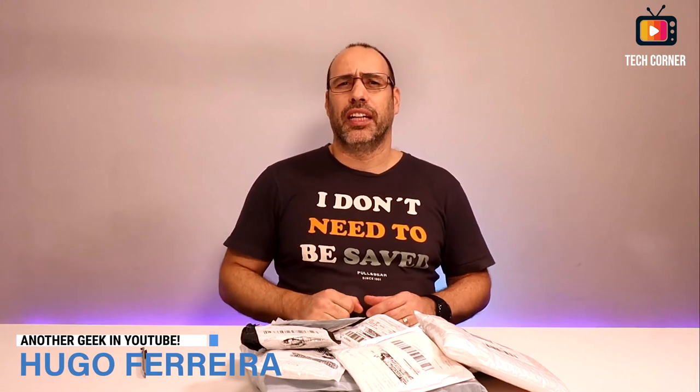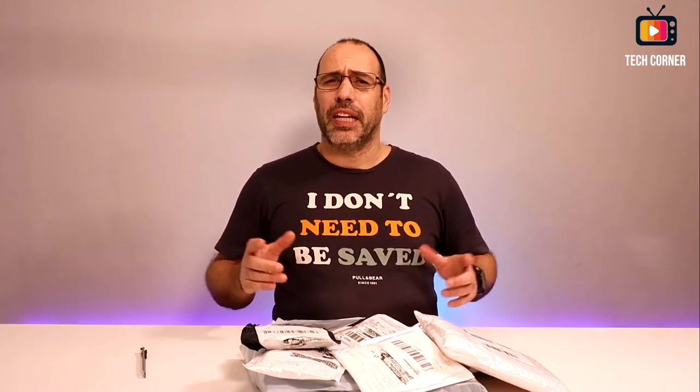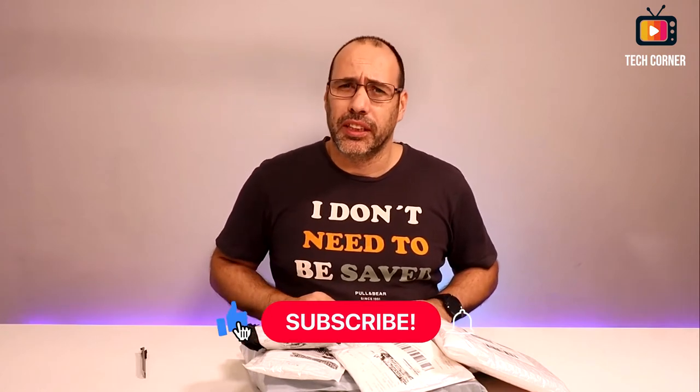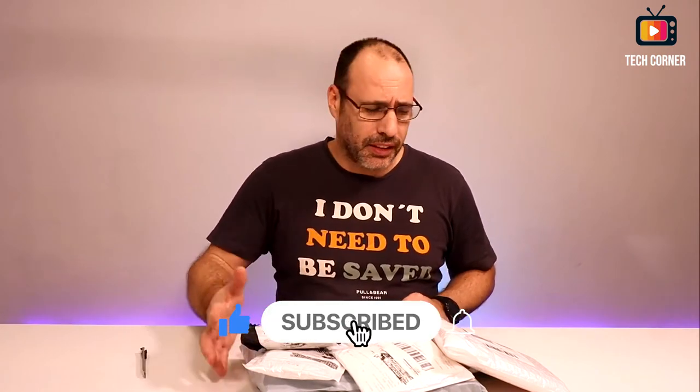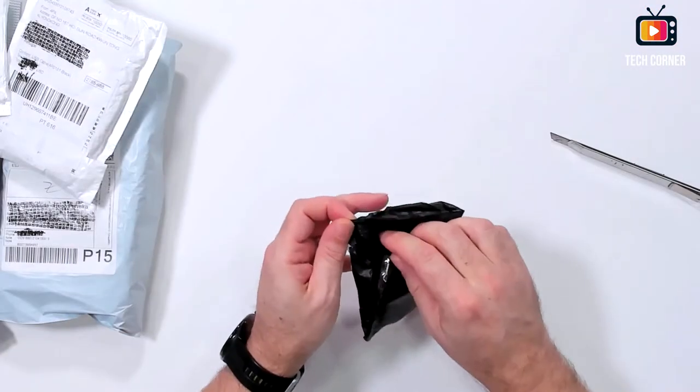Hey there, I'm Hugo Ferreira from Tech Corner TV, and today is Monday — like every other Monday at 8 a.m. GMT, we have packages to open. So without further delay, let's jump into it.